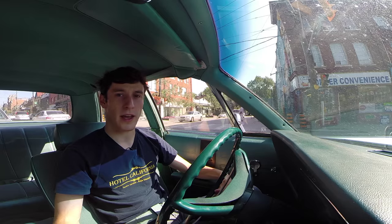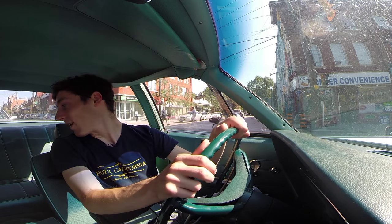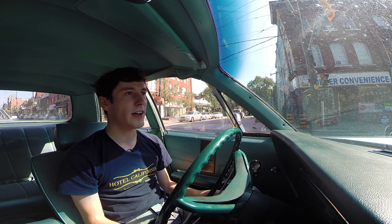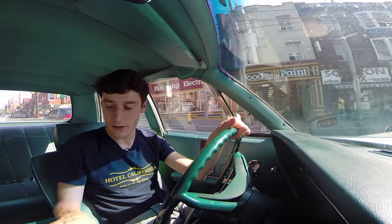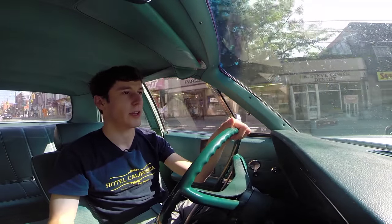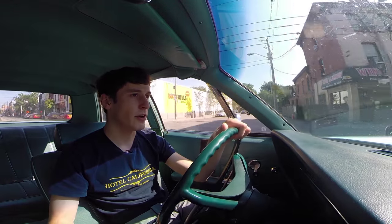The remarkable thing is that all that size doesn't exactly translate into interior room. As you can see, the steering wheel is in my lap and my elbows can touch the wheel. The back seats are pretty spacious, but for all its size and mass, it doesn't really translate into seat room. It will seat six people though — it has a giant bench, this armrest here folds up, and you'll get three or four people in the back, seat belts optional. But it's the ideal car if you want to pack a bunch of people and cruise around.